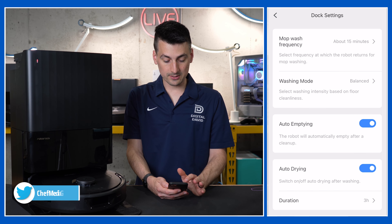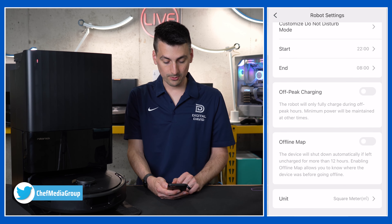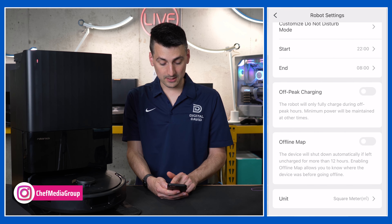Dock settings — we can adjust the mop wash frequency by sliding the time up or down. Washing modes: light, balanced, or deep. Then auto empty, auto drying, and the duration of drying: two, three, or four hours. We also have robot voice settings — choose your language and adjust the volume. Under robot settings you can turn the button lights on or off, enable do not disturb mode, and set off-peak charging to help keep costs down. Offline map is a nice feature you can toggle on too.